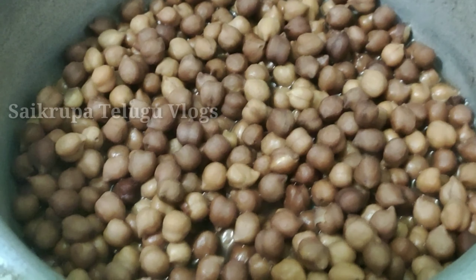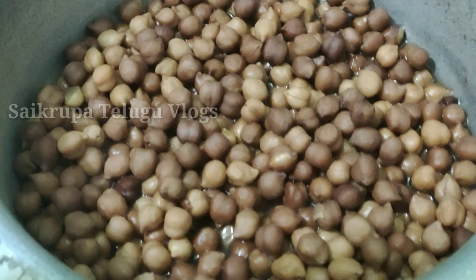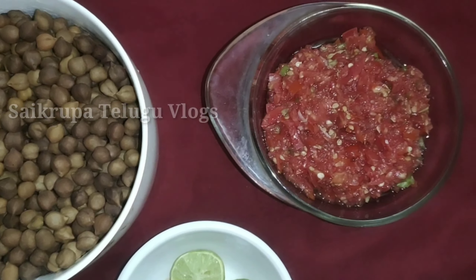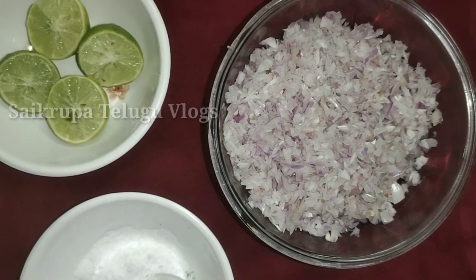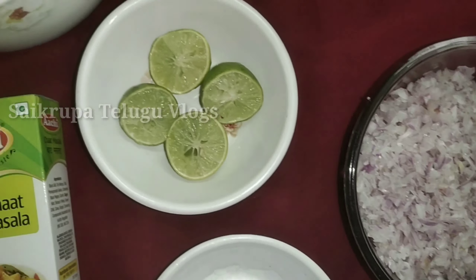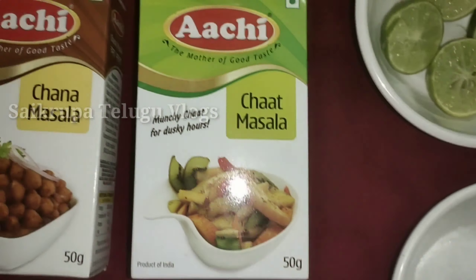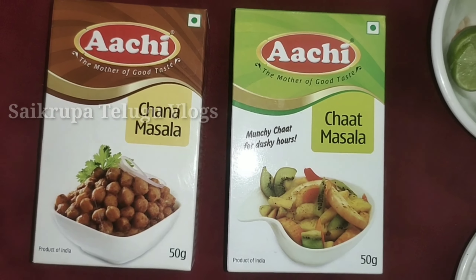I will start the video. First, I will add the chickpeas, chopped tomatoes, onion, 2 lemons, salt to taste, chaat masala, and chana masala powder.